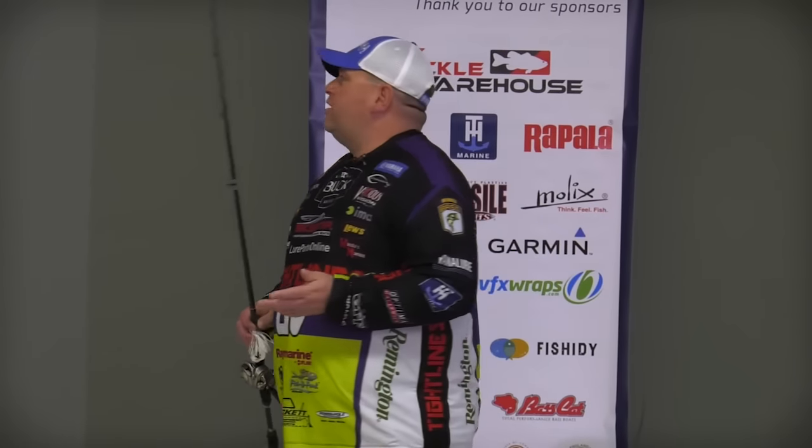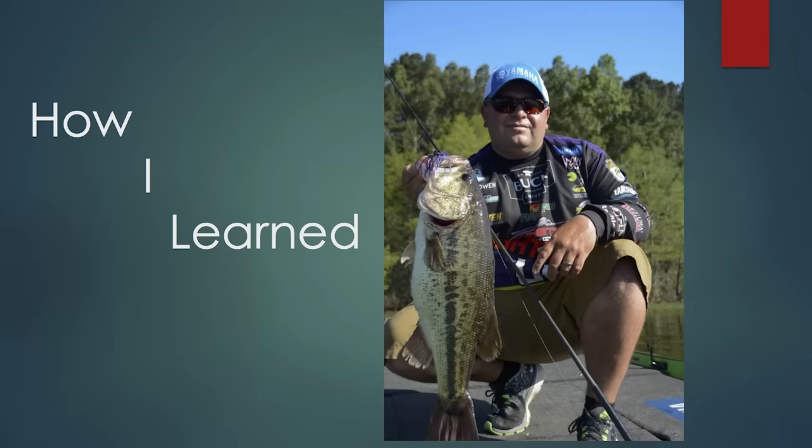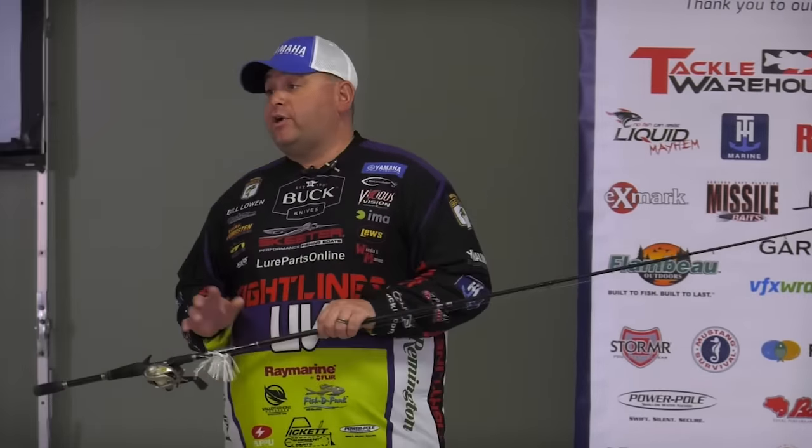First off, we're going to start with basically how I learned to swim jig fish. This is a technique that I learned — going back 20 years ago. Nobody had ever showed me this technique, nobody had ever taught it to me. To be honest with you, I'd never even heard of it.